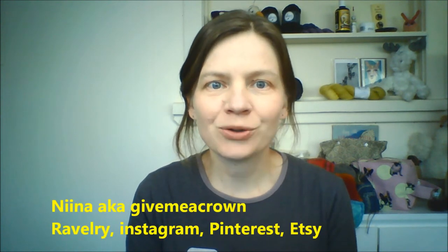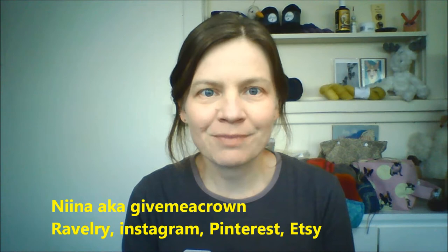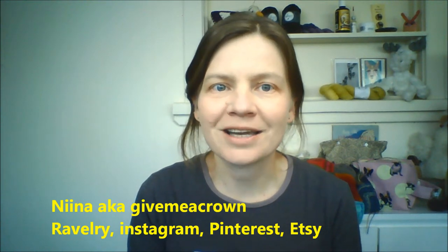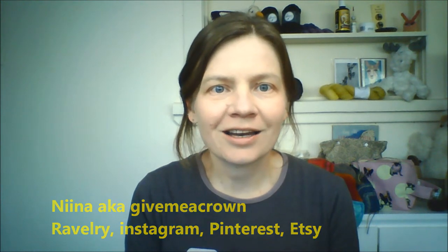Hi, and welcome to episode 57 of the Give Me a Crown Knitting, Spinning and Bits and Pieces podcast. My name's Nina, also known as Give Me a Crown across the internet, and today is Monday the 7th of November 2016. I'm coming to you from the Central West of New South Wales, and I'd like to say hello to any returning viewers and also to new viewers. I hope you enjoy the show.